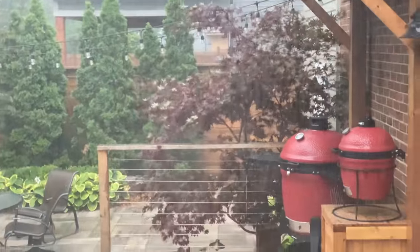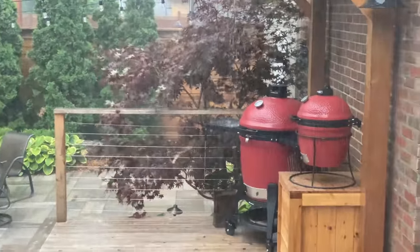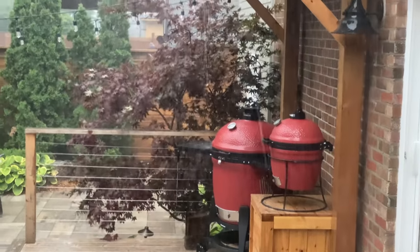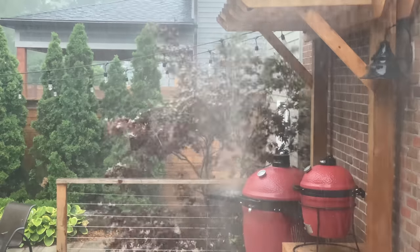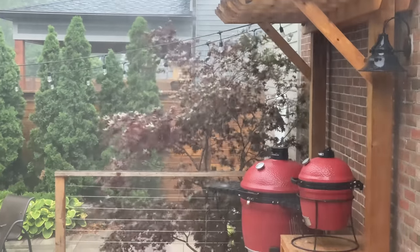I'll show you an example from my analog Kamado Joe where I was cooking a brisket: it was nice, hot, and sunny in the morning, then a torrential downpour came through in the middle of the day, and later we were back to hot and sunny. So what would happen if something like this occurred when we were cooking with the Kamado Joe Connecta Joe?